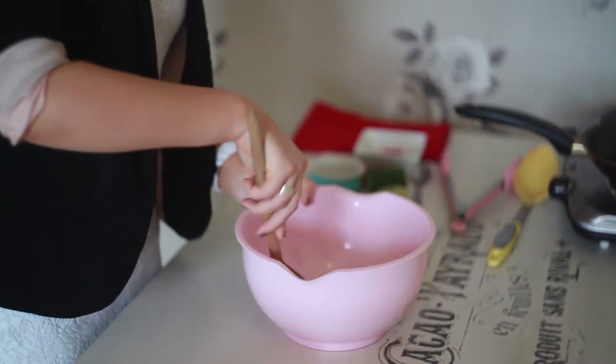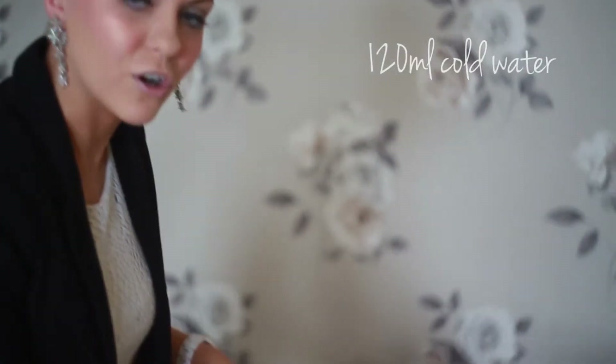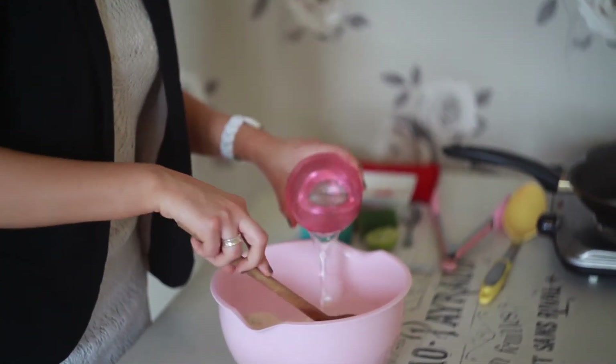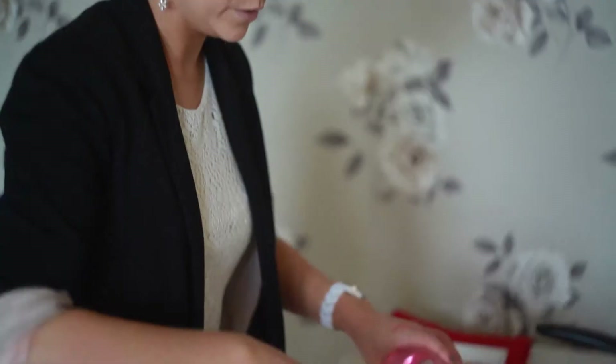You just want to stir that together so it's fully combined. Now I'm going to add about 120ml of cold water just to mix. It becomes quite a smooth paste when you do this, and that's when you know you've got it right.